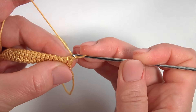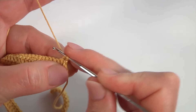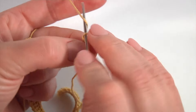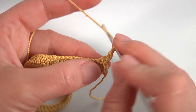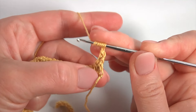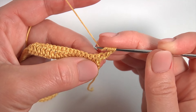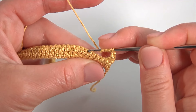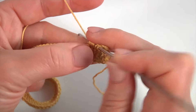Make a chain. Turn the work. Work into the first stitch. Make single crochet. Then chain. Yarn over the hook 5 times. I hold all loops with my finger. I skip 1, 2, 3, 4. Insert the hook into the 5th stitch. Pull up a loop.